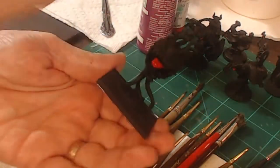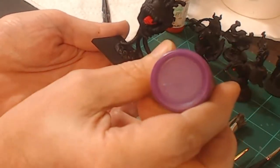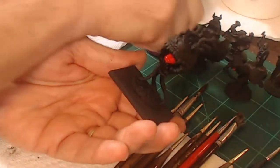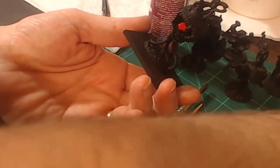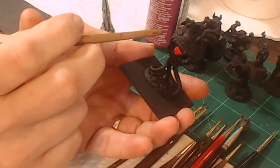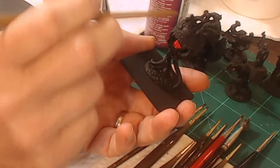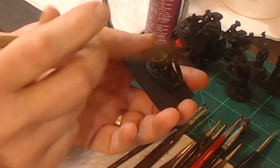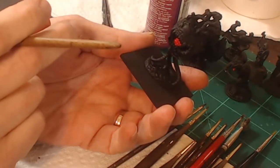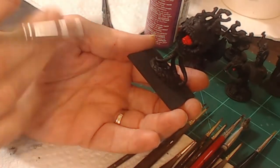The next step is we're going to paint the entire model with neon purple. It's a pretty good-looking purple color. I'm going to paint the entire model, and then we will wash it with some Citadel purple wash to bring out all the highlights. When I paint this purple onto this model, I don't care if I cover the eyes or not. I'm going to try to avoid it, but if I do cover the eyes it doesn't matter because I'm going to go back later and paint the eyes, and I will show you that technique in a minute.